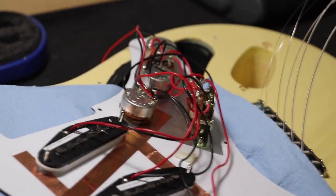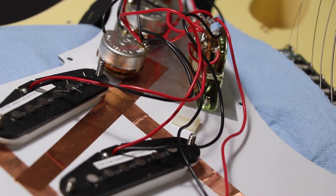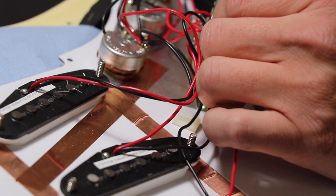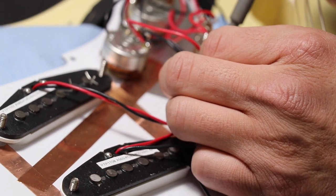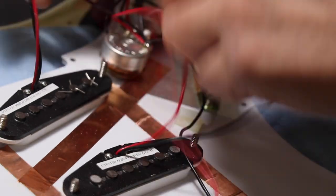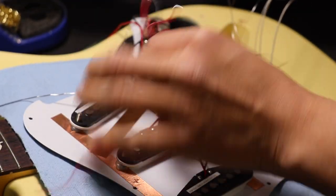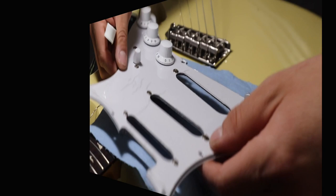All the pickup hots are going to one side of the switch — bridge down here, middle, then neck — and we can leave all that the same and just move the ground. We're going to remove the hot and ground wires from each pickup now. For soldering iron advice: make sure you have at least a 40-watt iron. We use the Hakko digital irons in the shop — we've got four or five and they work fantastic. If you're on a budget, a 40-watt will do.